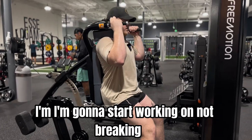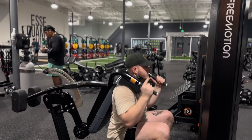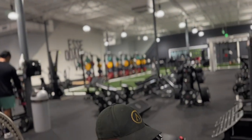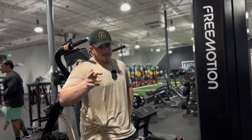I'm going to start working on not breaking 90 degrees — go right here and come up instead of all the way down, because going all the way down takes the pressure off my hamstrings. Going to do three sets of eight and then on to calf raises.